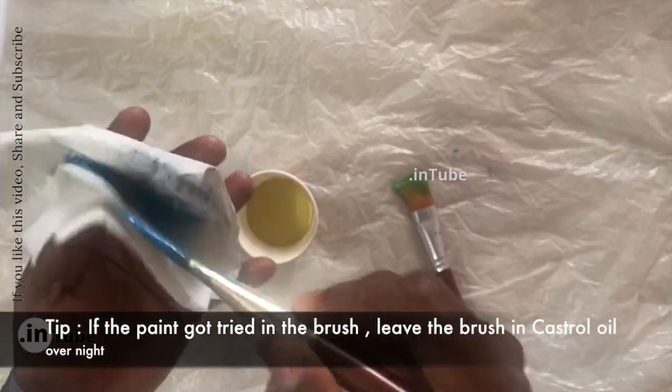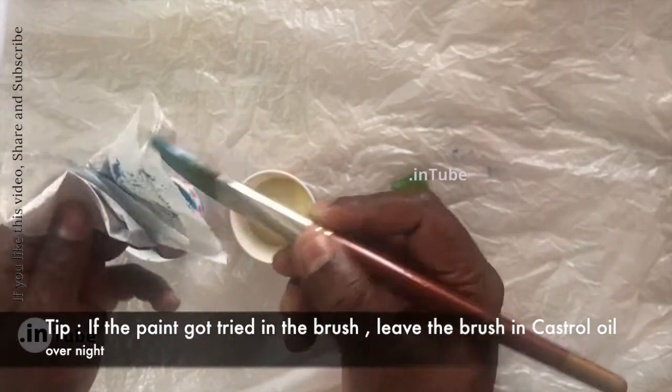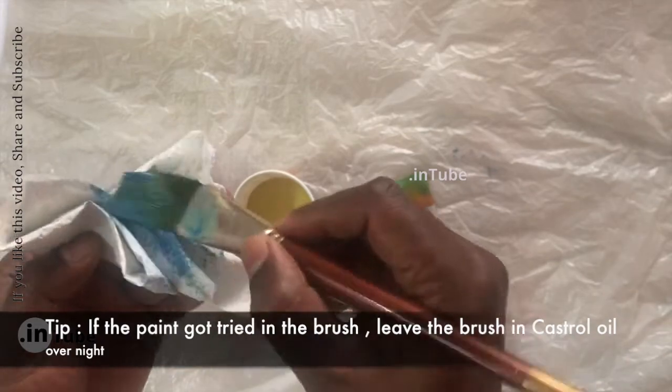If the paint has dried in the brush, leave the brush in castor oil overnight, then clean as per the previous steps.